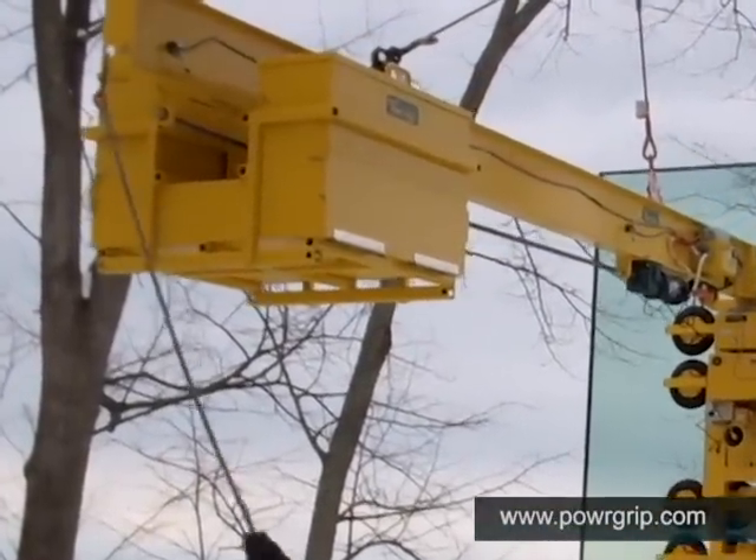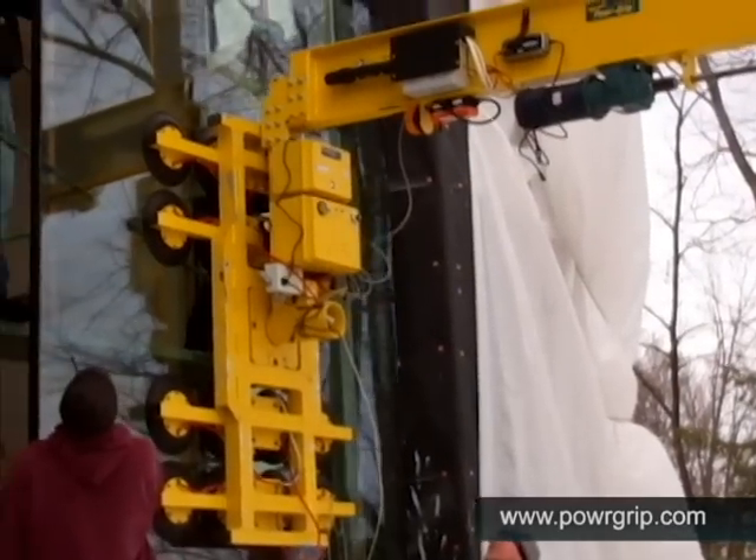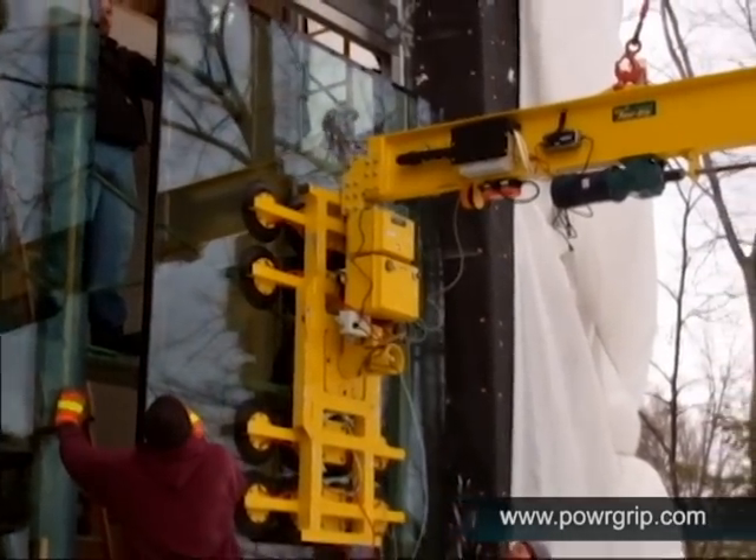Attaching a manual control line, as seen at the back of the lifter here, allows delicate maneuvering of large loads in tight spaces. Placement of the window into the corner of this building is now accomplished with ease and efficiency.